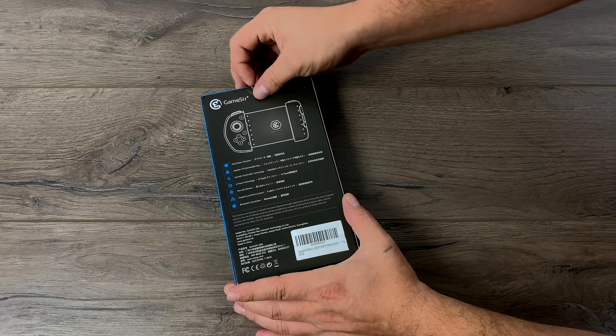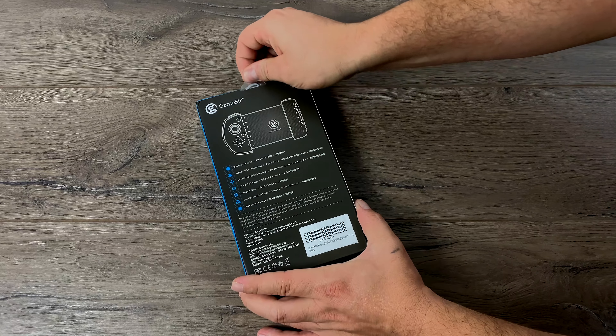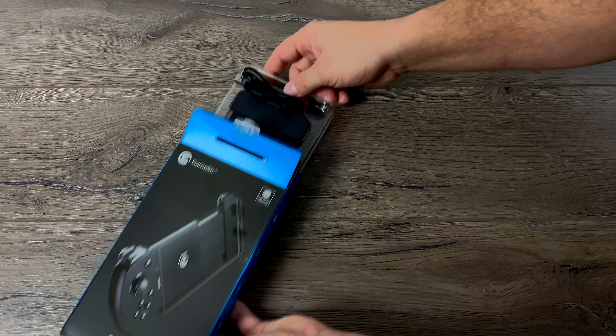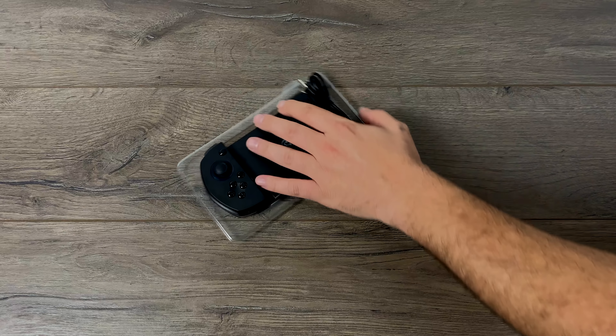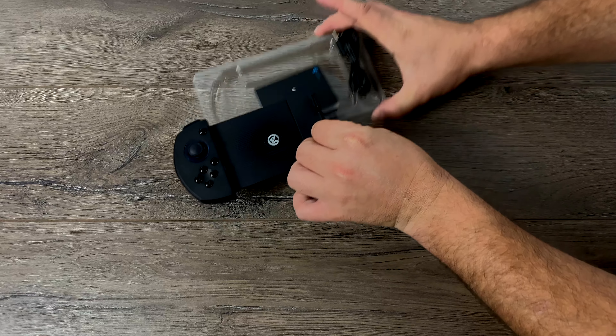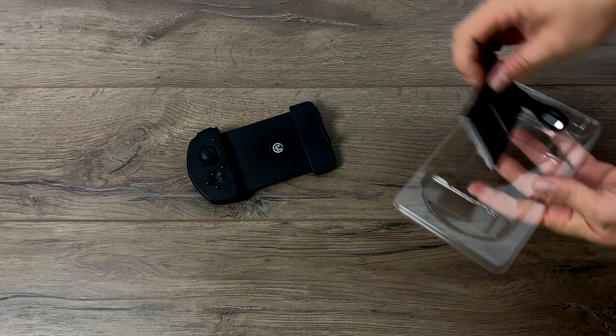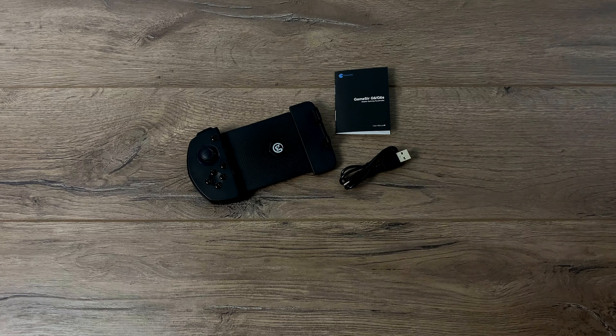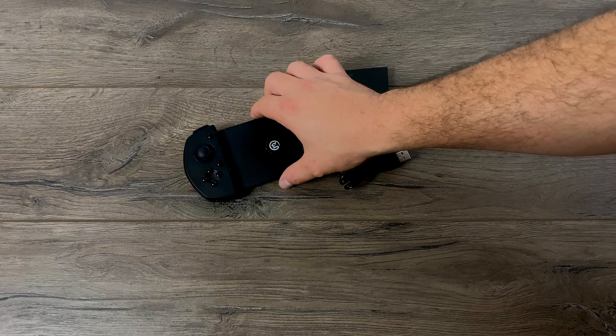It does have dual vibration motors, one analog stick, and 10 customizable buttons using their G Crux app that you can download on the iOS store for free. It has a rechargeable lithium battery and they claim up to 70 hours of working time, though I'm not exactly sure how much I trust that claim. It uses Bluetooth 5.0 for ultra low latency, and it works really well with Call of Duty Mobile, PUBG, and other games.